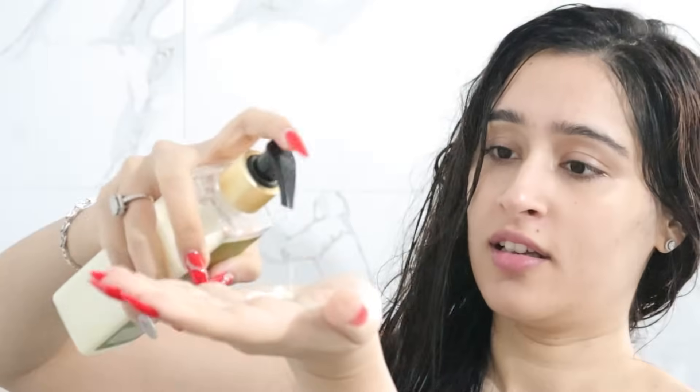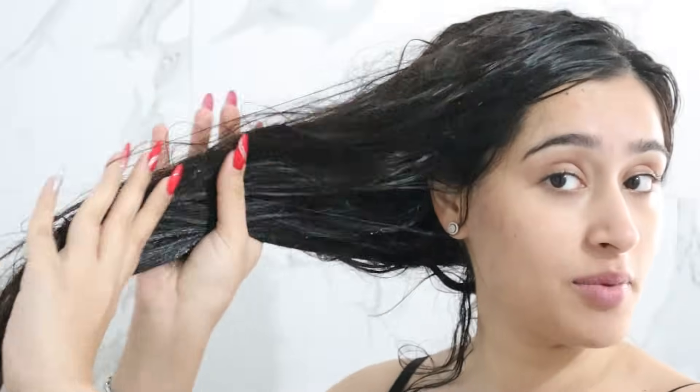You have to rinse with lukewarm water — not with hot water. What happens with hot water? It will dry your scalp, and if it is dry then dandruff will start. So make sure you rinse with lukewarm water. After this, I am going to apply the conditioner. I will apply it to my hair ends only — not on the scalp. Applying conditioner on the scalp makes the hair roots weak.